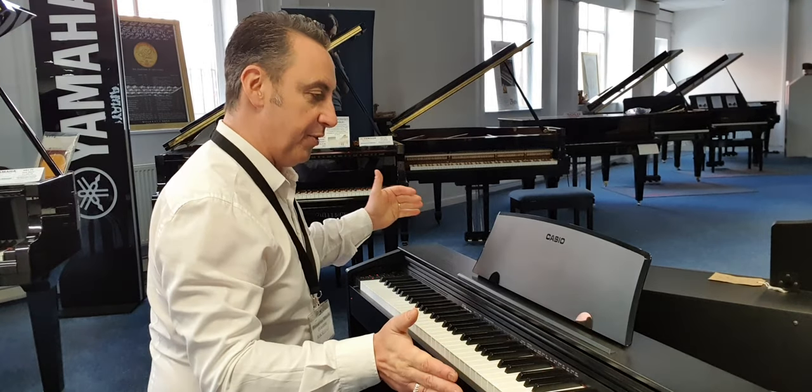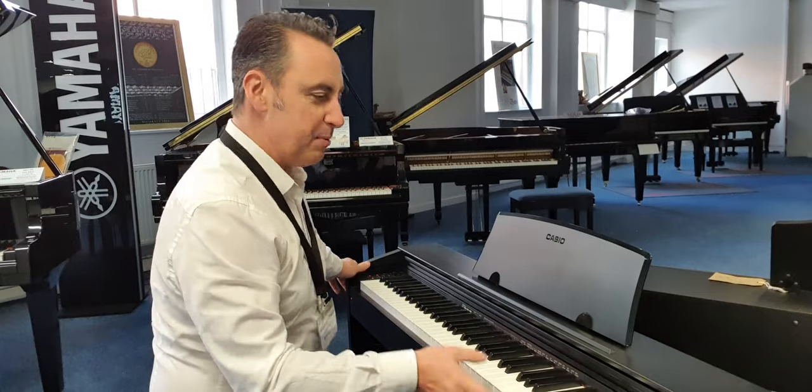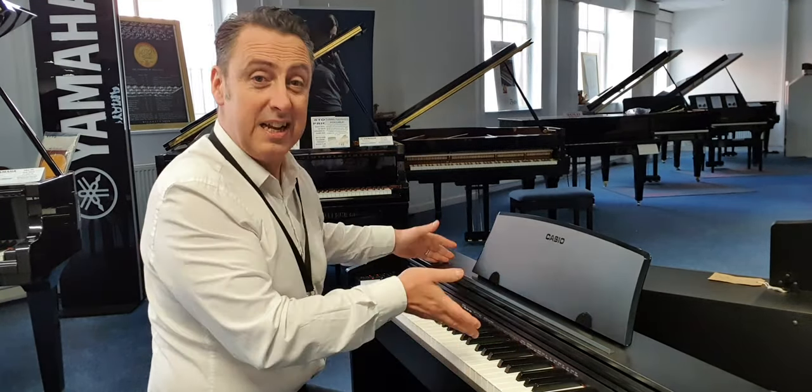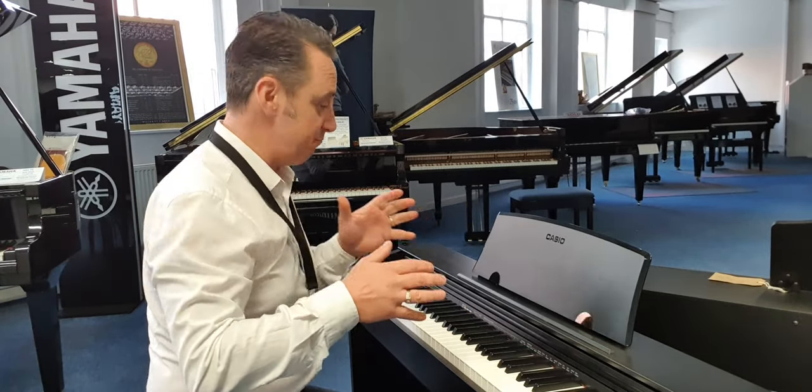So overall I think this is a great space-saving piano and perhaps doesn't have the depth of sound that you get from some of the bigger cabinet pianos, because it has to be slim and the speakers have to fit in a smaller cabinet, but it still makes it really good.